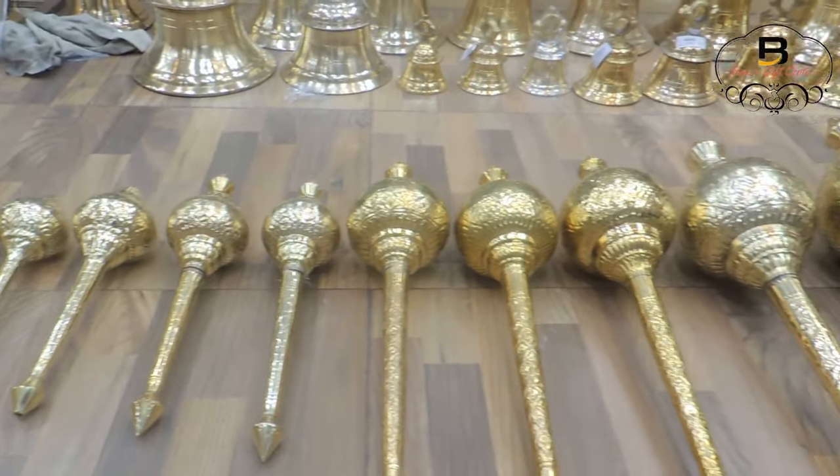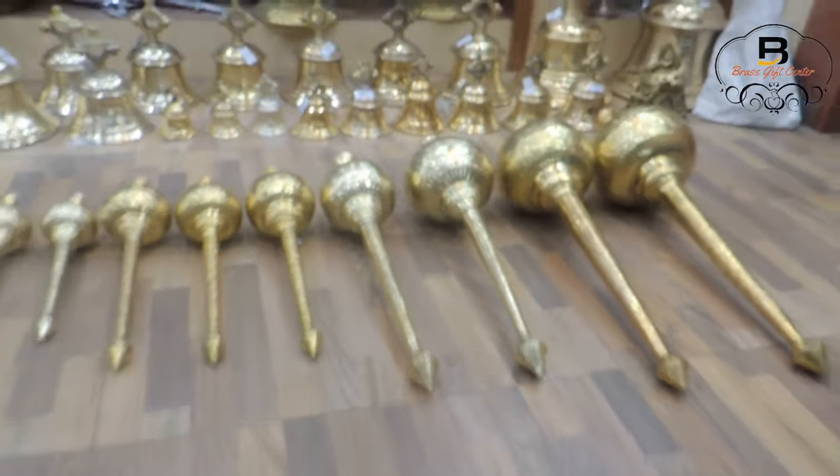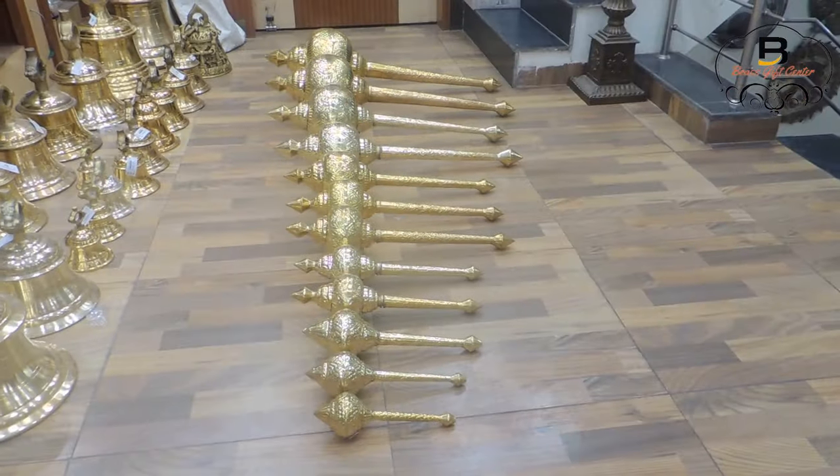www.grassgiftcenter.com brings you a vast collection of Hanuman Gada maces. We have sizes ranging from 11 inches to 3.5 feet. These are all made of high quality pure brass metal.